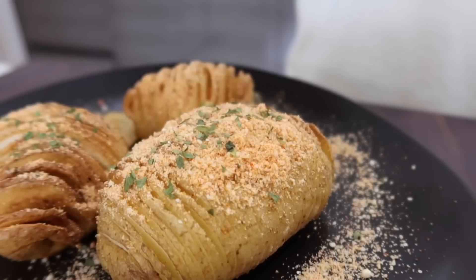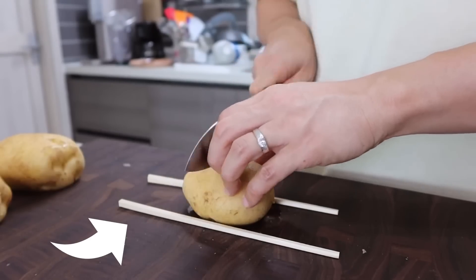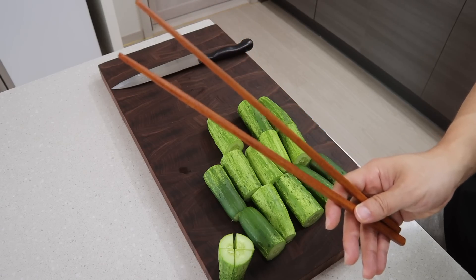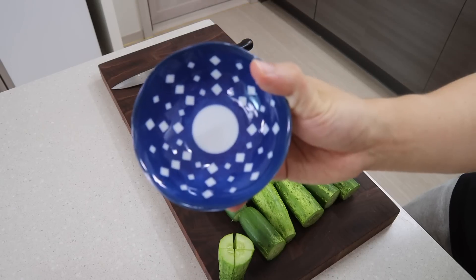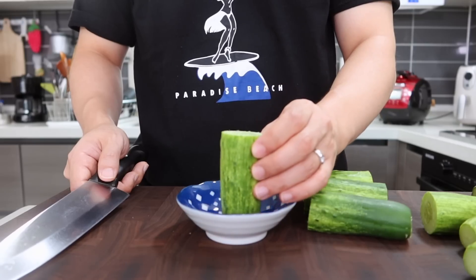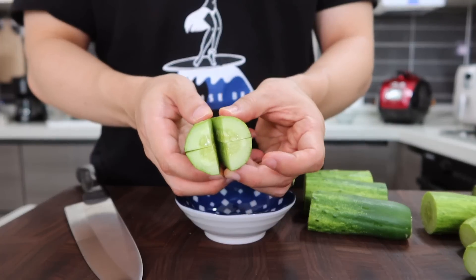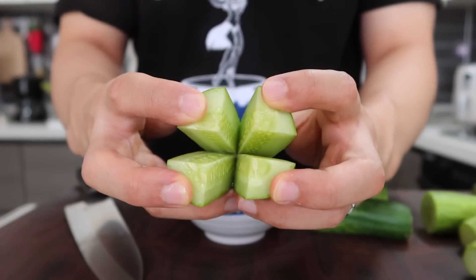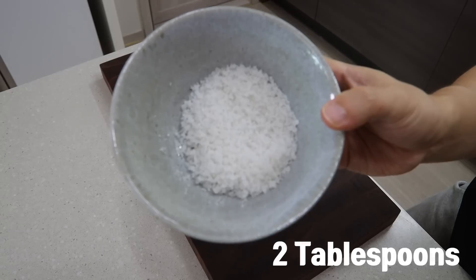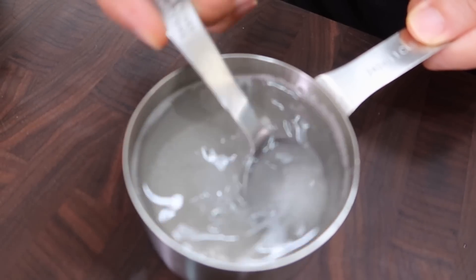Do you remember what I used for accordion potatoes? I put chopsticks under the potato, but those are too thin for cucumbers and it might cut all the way down. So this time I'll use a plate — place the cucumber against it and just cut. Cool tip, right? I just saved you 10 minutes! Now let's salt the cucumbers. Put two tablespoons of kosher salt into two-thirds of a cup of water and stir until it completely melts.